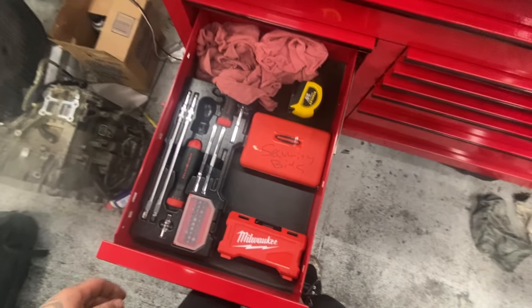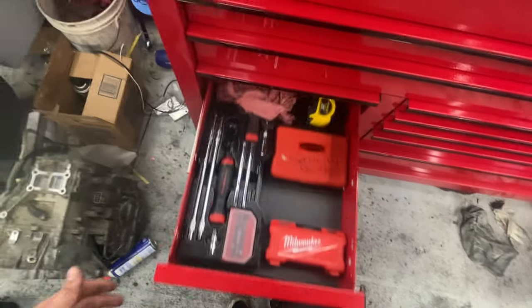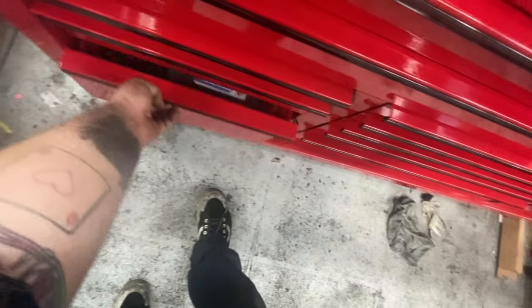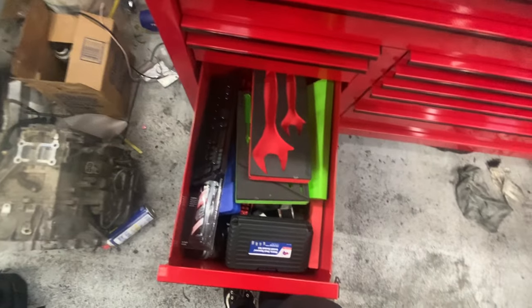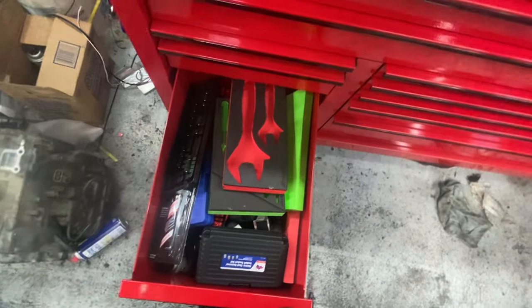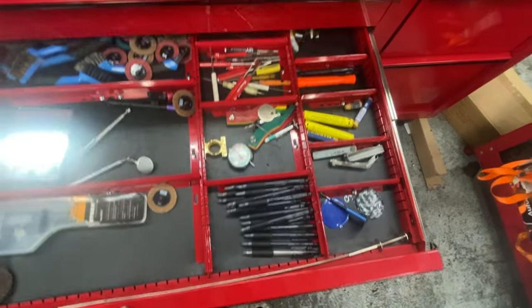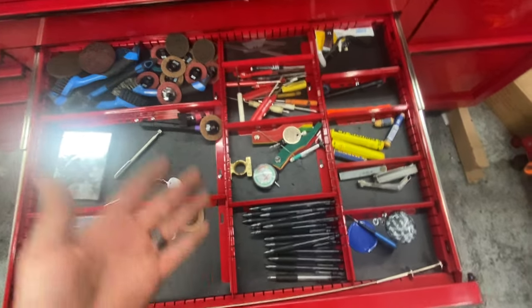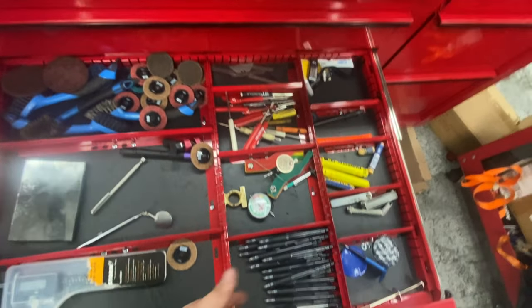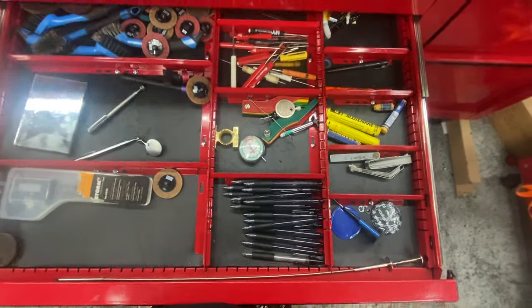Got a waste drawer with some bits, a ratcheting screwdriver. Then fluids: Blue RTV, FIPG, all that stuff. Miscellaneous drawer — three waste drawers in a row — I keep my pens, pocket screwdrivers, abrasives, just small stuff.